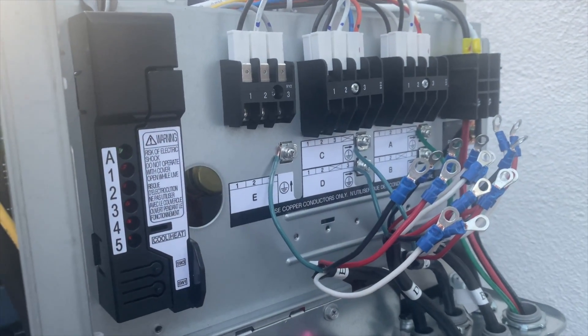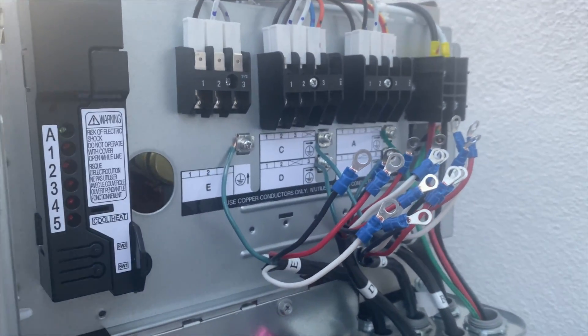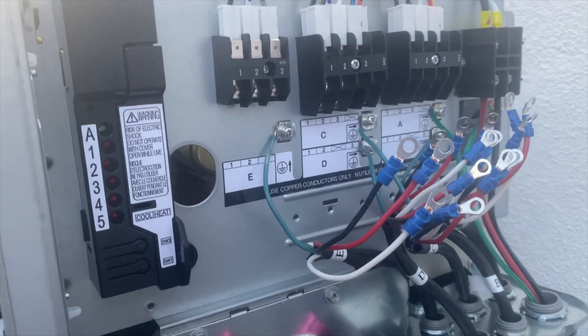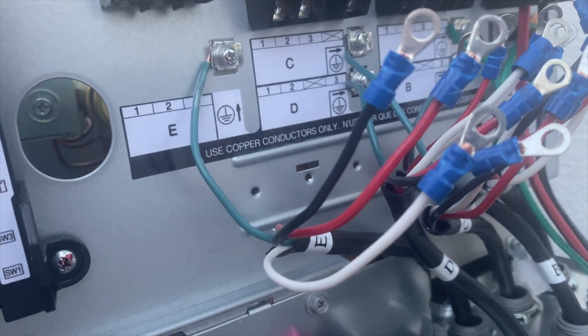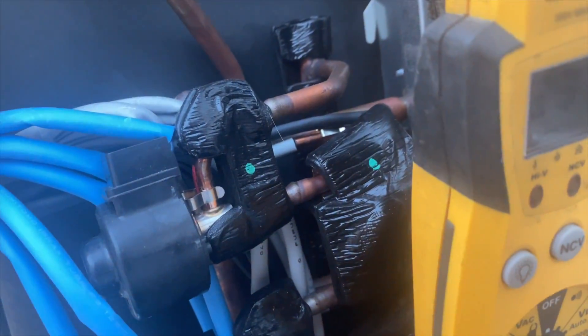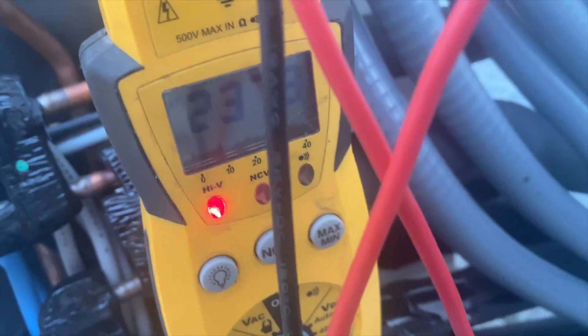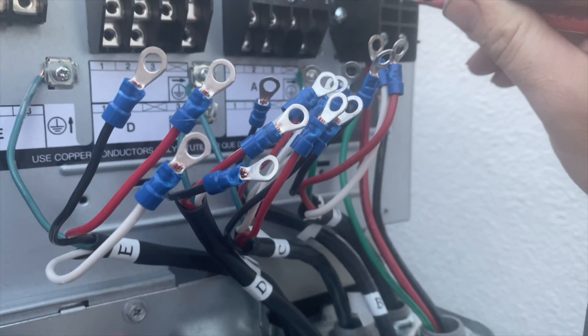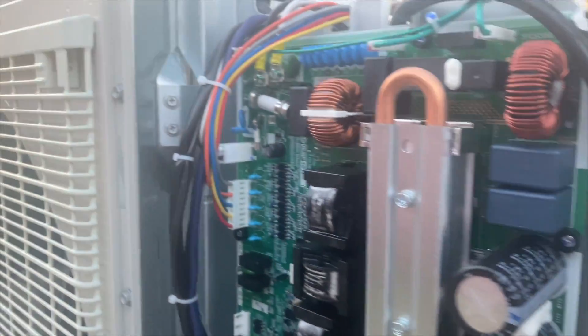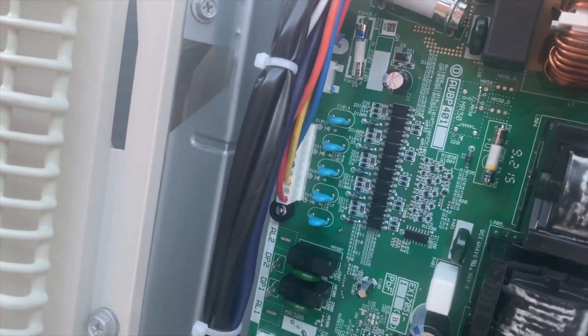The first thing we want to do to diagnose is make sure we're getting power. I have all the heads disconnected, so we're just checking the unit itself because we're not getting any high voltage to the unit. As you can see, we are getting 230 AC going to the terminals, going to the board — we are getting voltage in and going into the board.